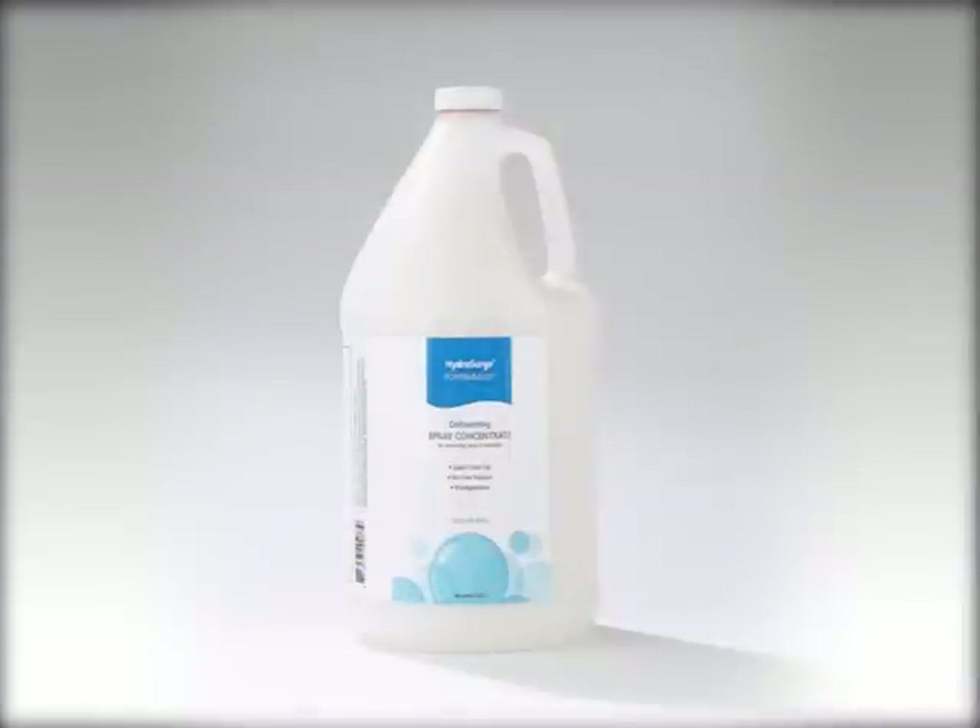To quickly eliminate suds when draining bath water, use HydraSearch Suds Away.